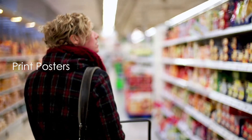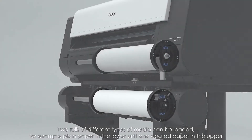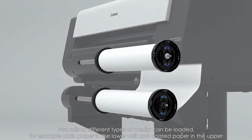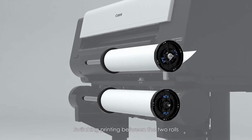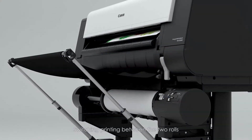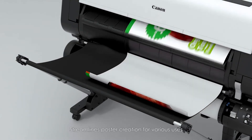When printing posters, two rolls of different types of media can be loaded — for example, plain paper in the lower unit and coated paper in the upper. Switching printing between the two rolls streamlines poster creation for various uses.